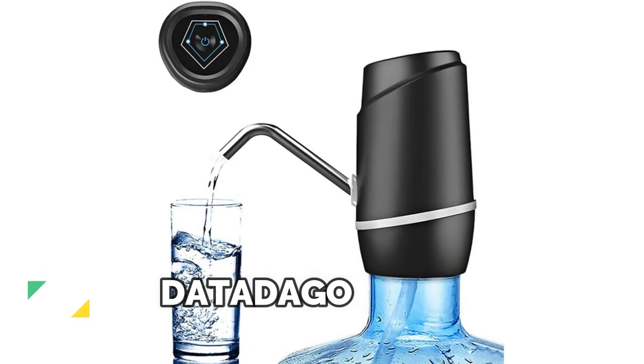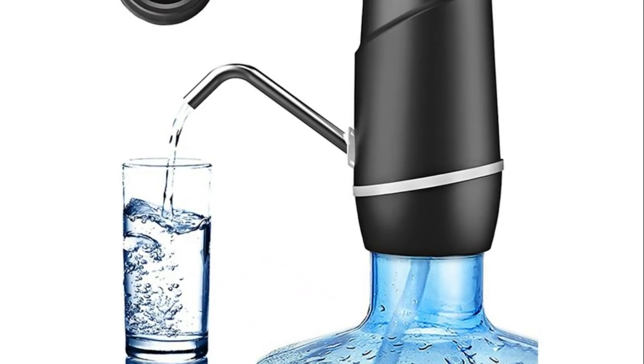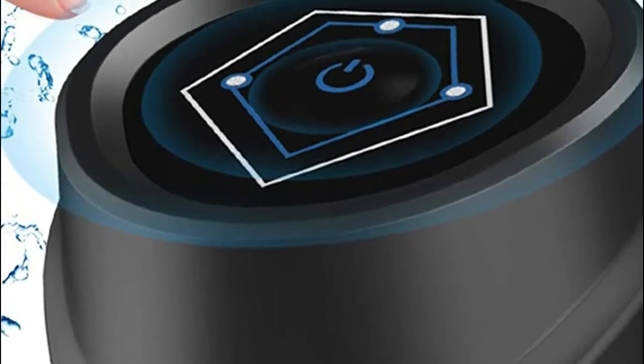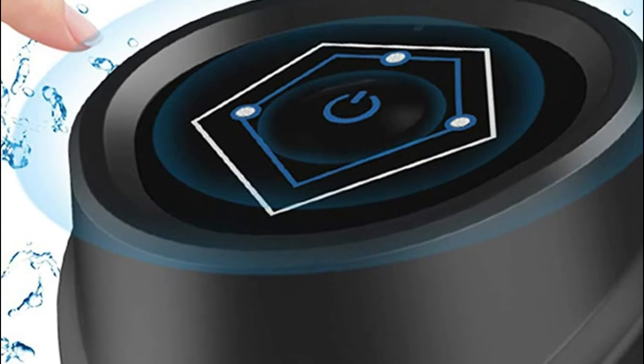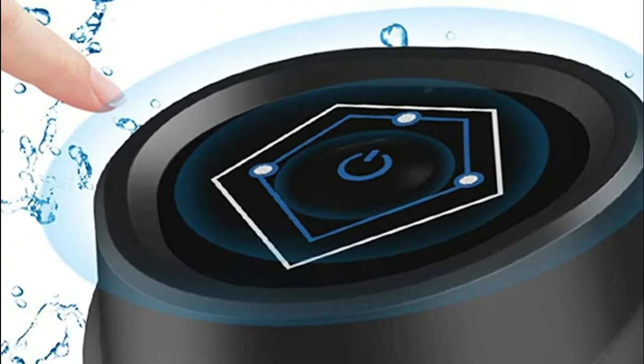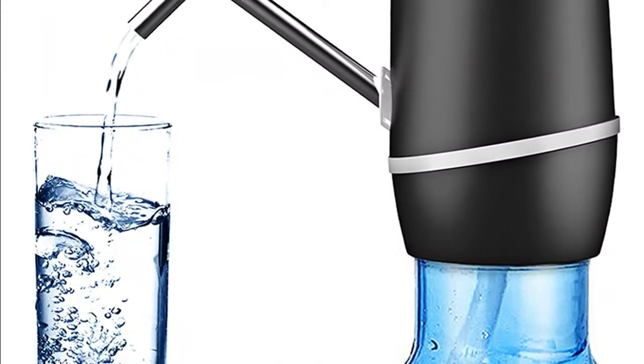This drinking water pump is suitable for gallon barrels with a 2.16 inch neck. The water dispenser fits universal size bottles, two to six gallon, and other standard size bottles, helping you save money and space. The 3.8 watt strong pump enables fast water pumping, pumping around 1.2 liters within one minute.